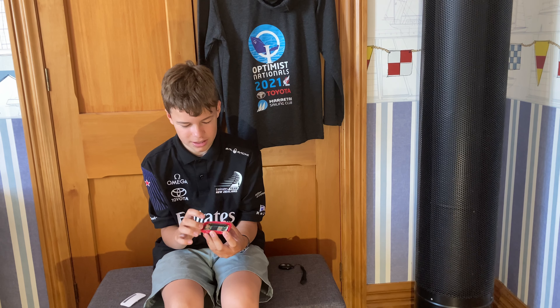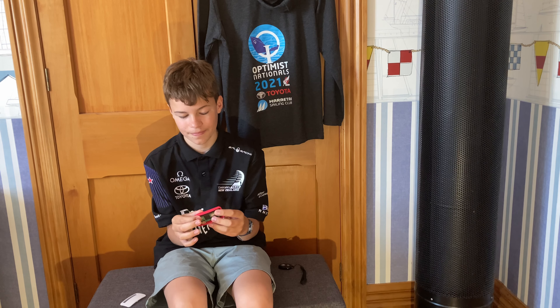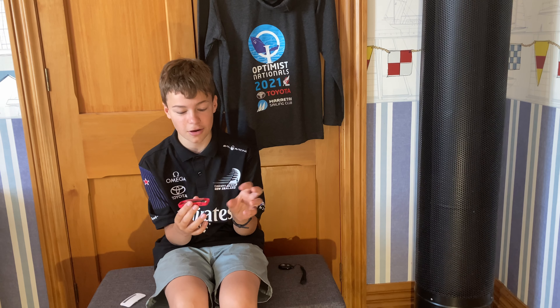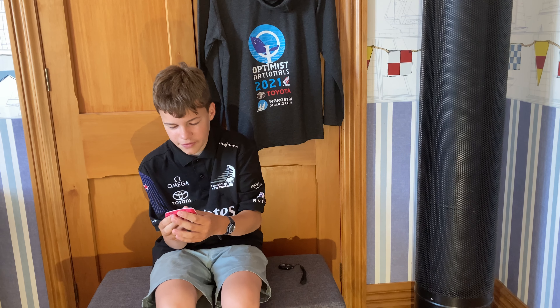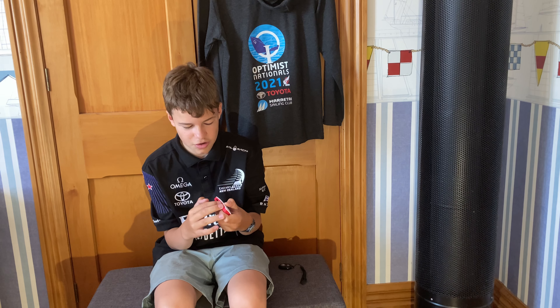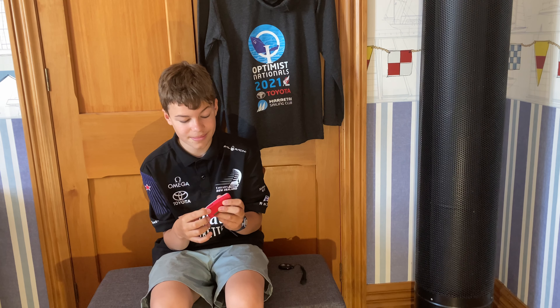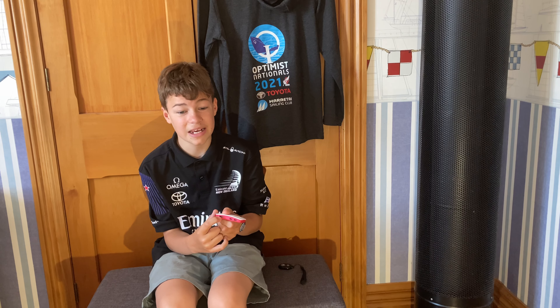We've got GPIO header pins — I've soldered the pins on but they didn't come with pins. Over here we've got two micro USBs: one is power and one is data. And here we have a mini HDMI port.